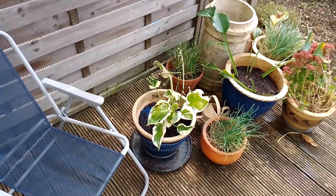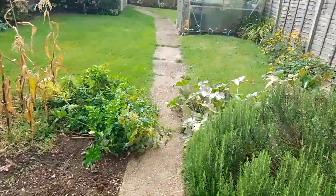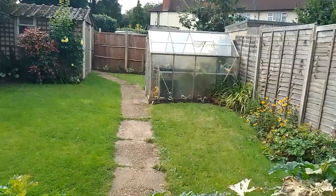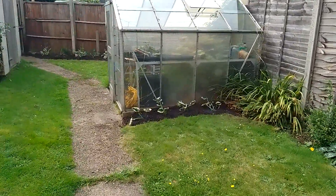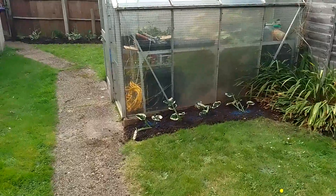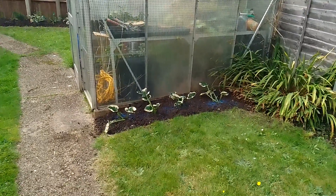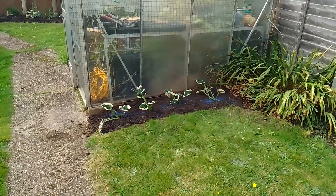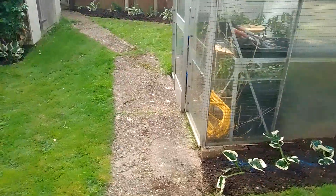My sister hates hostas, so she inspired me to separate all my hostas out and spread them all around the garden. This spot is surprisingly shady, and I've tried to grow veg in there but it doesn't really work, so let's see how they do.